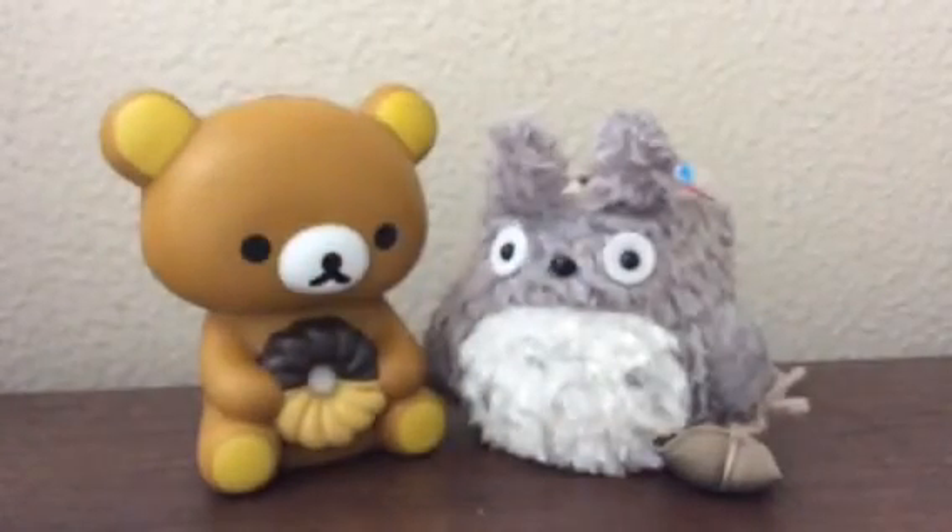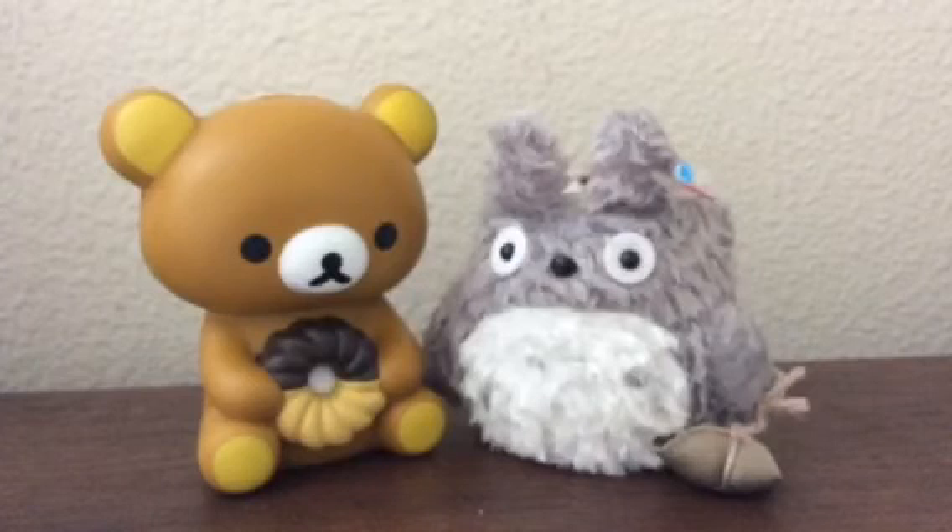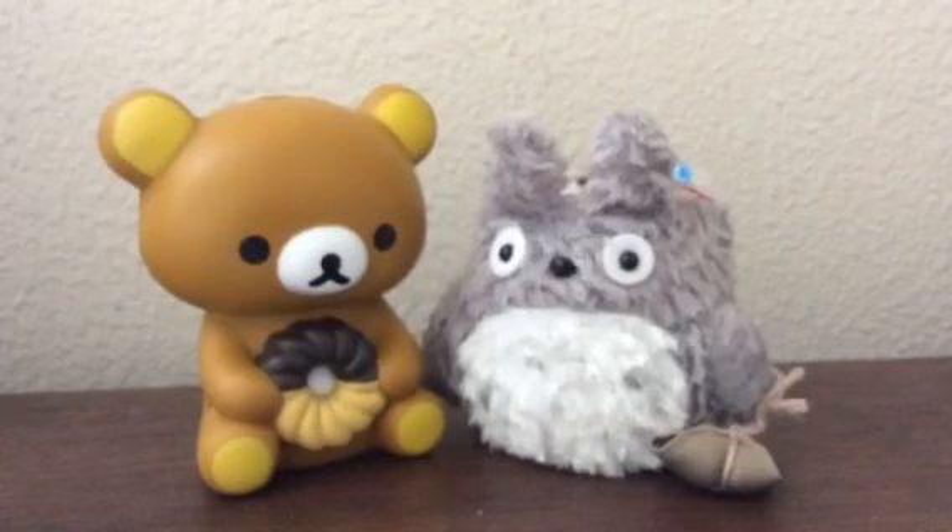So that's it for this video. Those are all the squishies I purchased. Thanks for watching, guys. Bye!